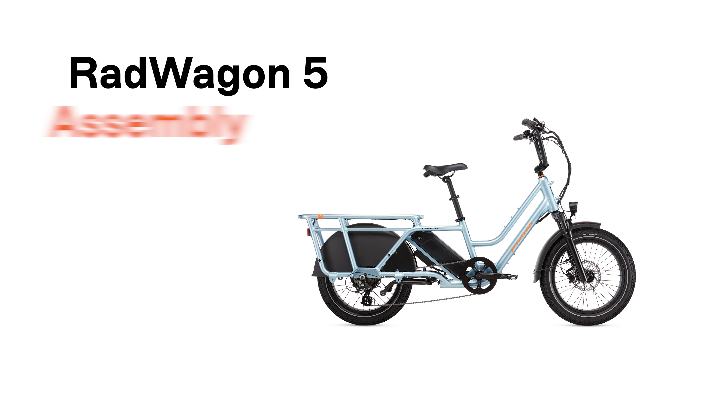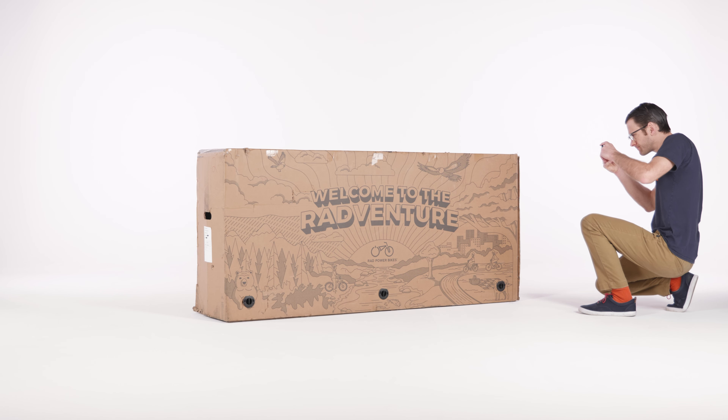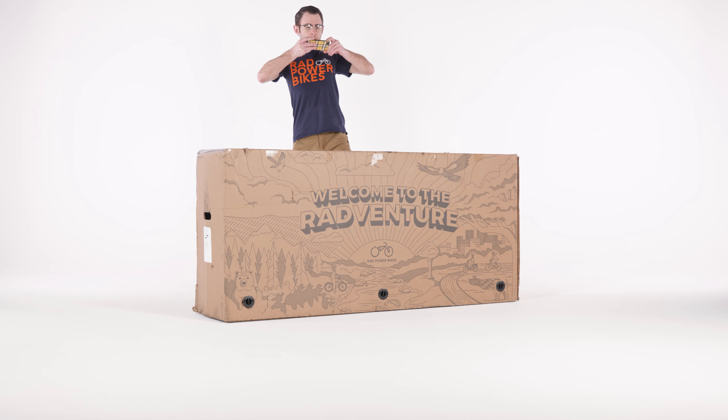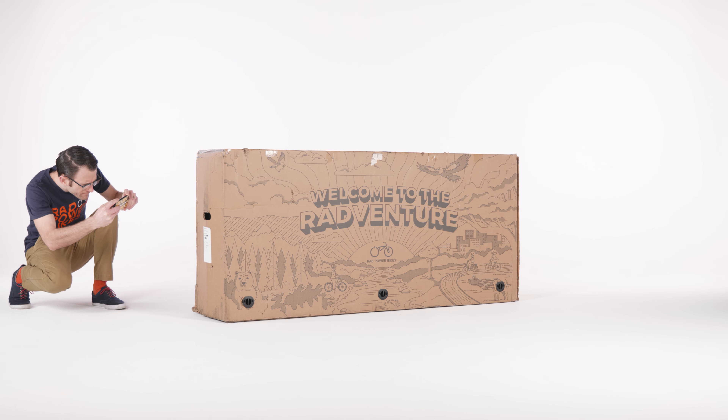This video will show you how to assemble the Rad Wagon 5. Photograph all four sides of the box and the label with the serial numbers. Make note of any damage to the box and keep these photos for your records.